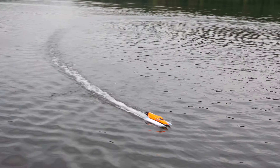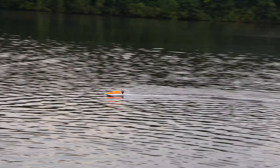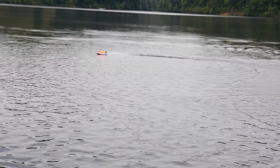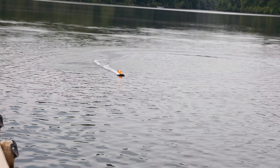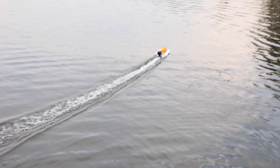One thing that makes it seem like it's not insanely fast is that it sounds different than other boats — it's almost quieter, not screaming. And it doesn't have a giant rooster tail shooting up the back. But that's a pretty good speed.